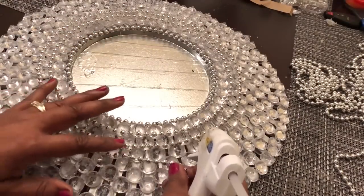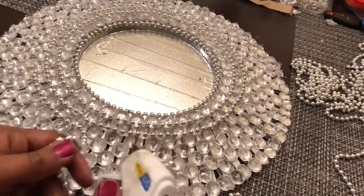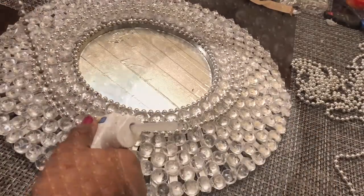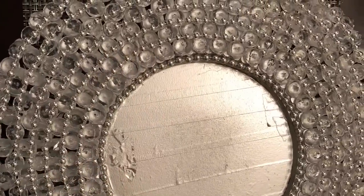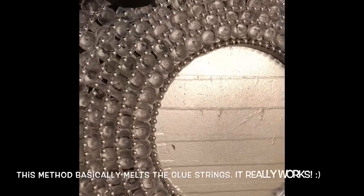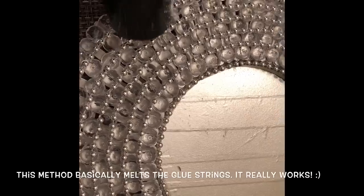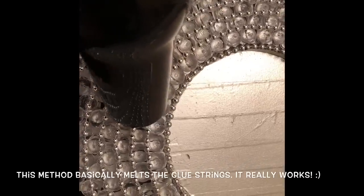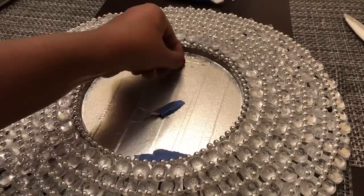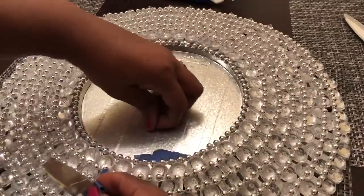This added some texture and really enhanced the overall look of my design. Because I used so much hot glue with this project, I had a lot of glue strings. In addition to my toothbrush, I also used a warm hair dryer to help me get rid of those strings. I have to be very careful when I use this method because the hairdryer basically reheats the glue, so I made sure that I allowed my design to cool back down before moving it around too much to make sure that everything stayed in place.